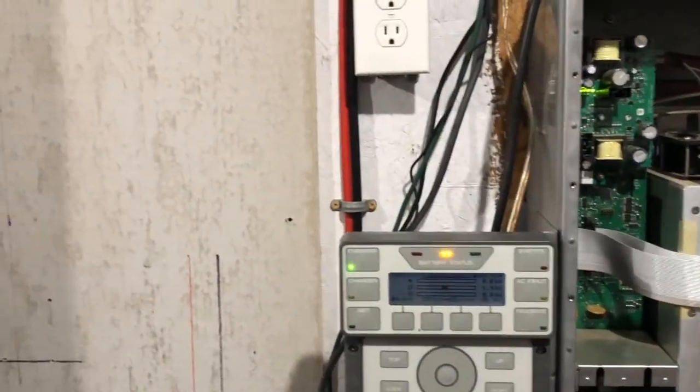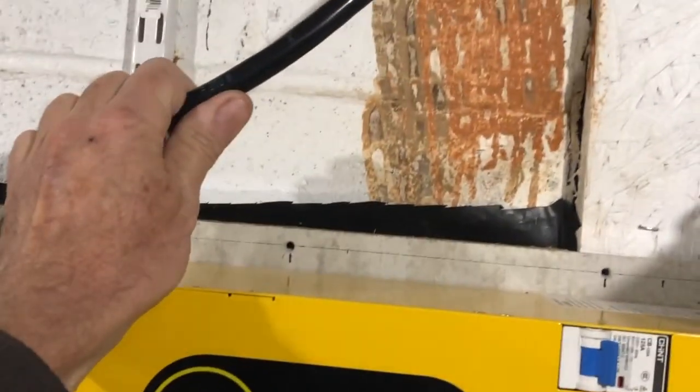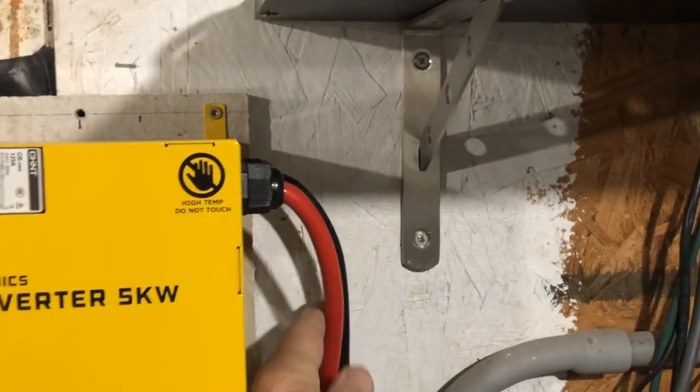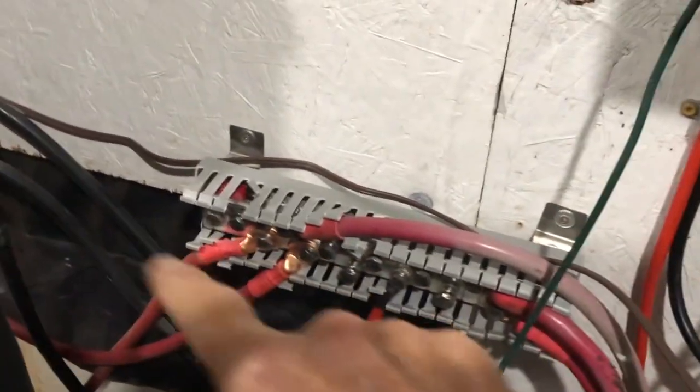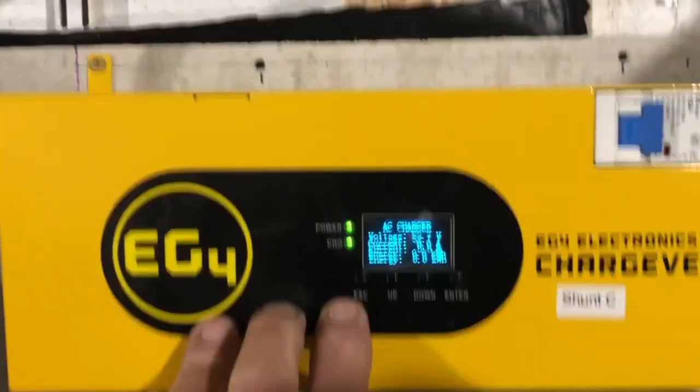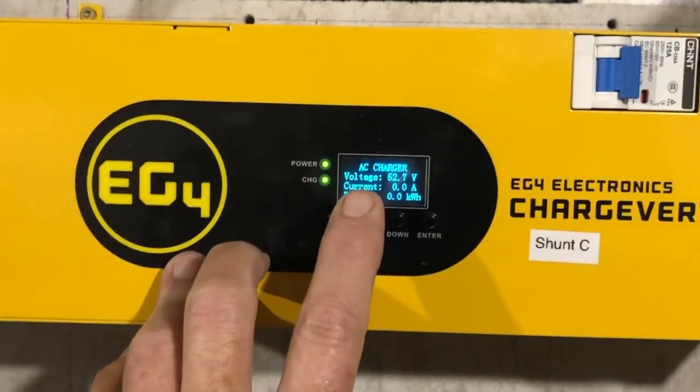For an EG4 system the install is very simple: you just run the 240 cable to your generator — this runs out to my generator — and then you have your positive and negative that come out. You just run those directly to your bus bars, positive and negative, or if you only have one cabinet you can run it directly into the bus bars in the cabinet.